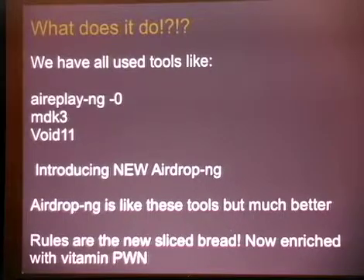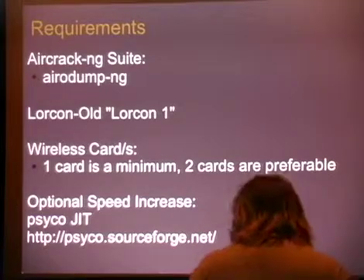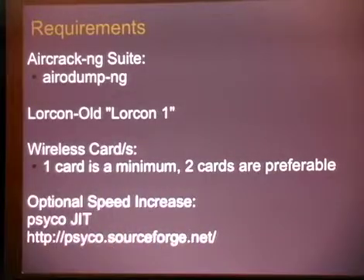Rules are the new sliced bread — now with enriched vitamin Pwn. The reason why this is so much more fun is you can do things like kick one client and leave all the other ones alone, allow yourself to talk to an access point, and allow no one else to talk to that access point. Lots and lots of fun. Many, many uses.